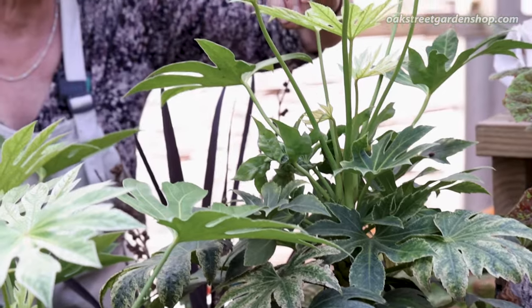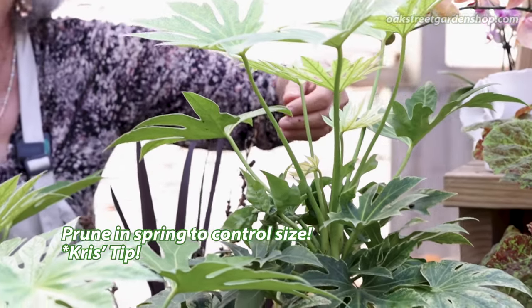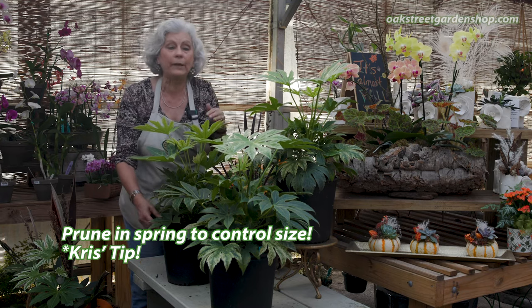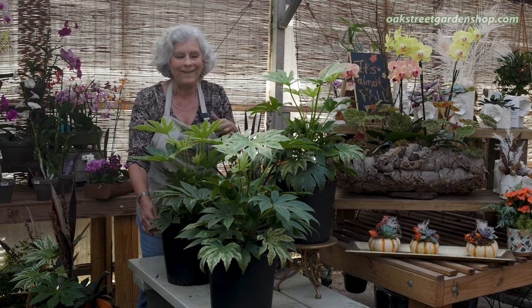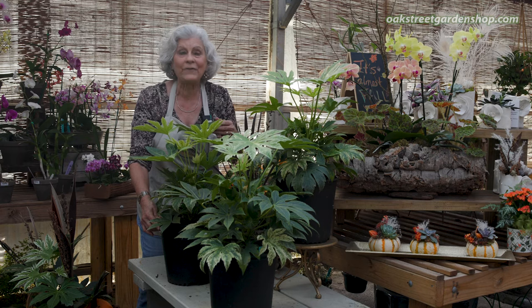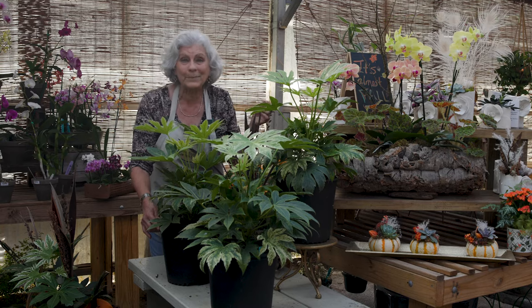In the spring, you can cut this back if it's getting too large for your area — that's the time when you want to prune a Fatsia. So I just wanted to show you this really cool plant. We have it in stock now; it's a little bit harder for us to find, so I wanted to let you know. Come see us. It's the beginning of November and we're here Monday through Saturday from 9 to 5:30. If you'd like to see more videos like this and you're watching on YouTube, hit that subscribe button.